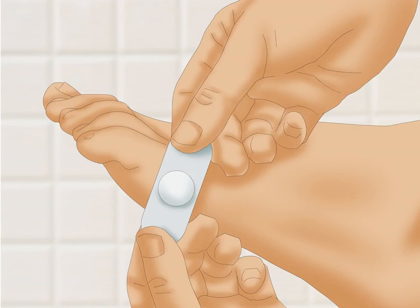The spongy ring should alleviate some of the pain related to the corn touching or rubbing against shoes and other items.